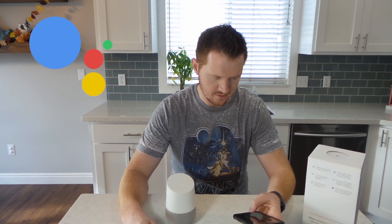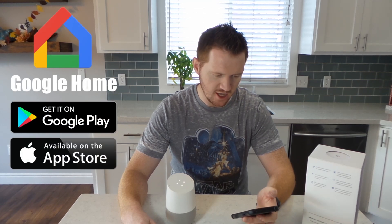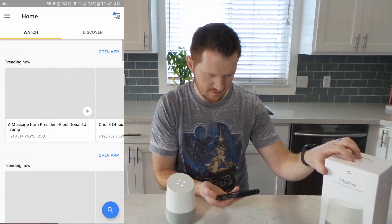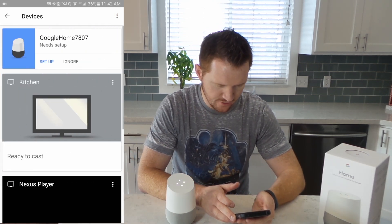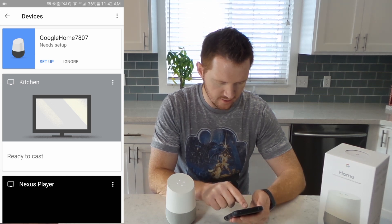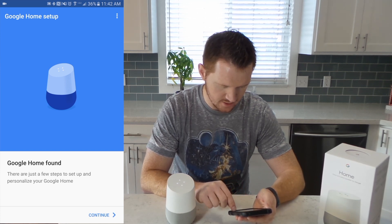Welcome to Google Home. To get started, download the Google Home app on a phone or tablet. So let's go and get the Google Home app. I already have this installed on my phone. Up at the top I just need to select to add a new device. And there we see Google Home is available. I'm going to click Setup. And then it says found Google Home, so I'm going to click Continue.